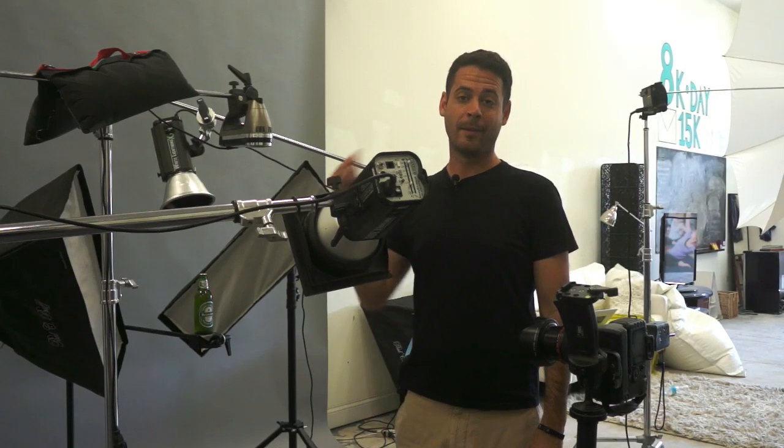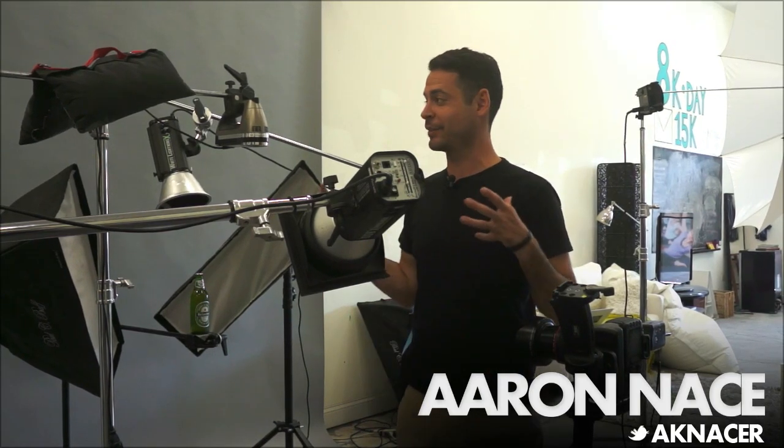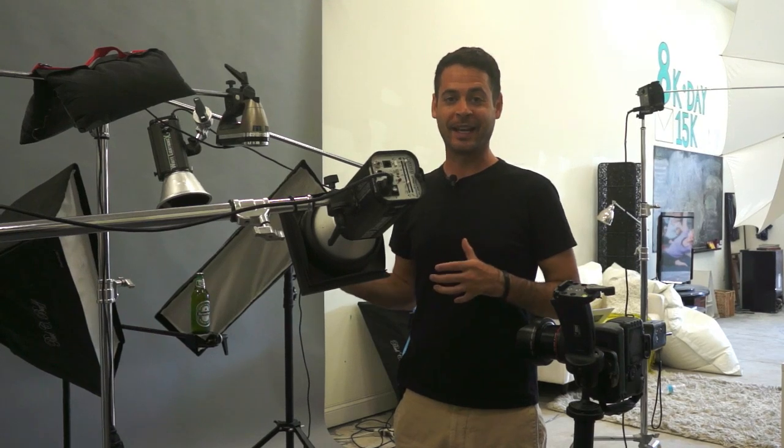What's the best type of photography? Beer photography. Hey guys, welcome to FLIRN. My name is Aaron Nace. You can find me on Twitter at AKNacer. We are in the FLIRN studio today and we're going to be lighting some beer.